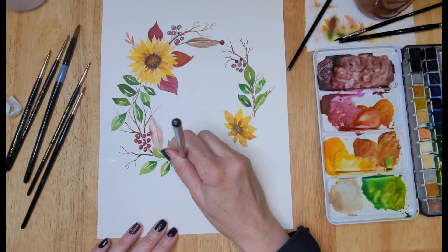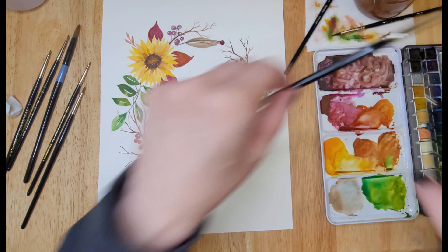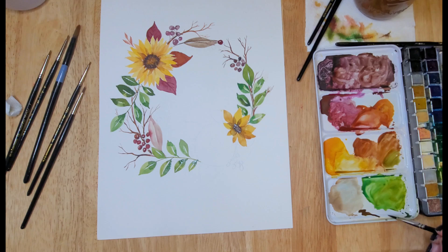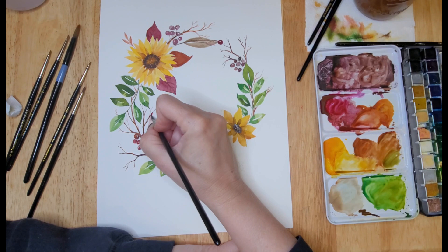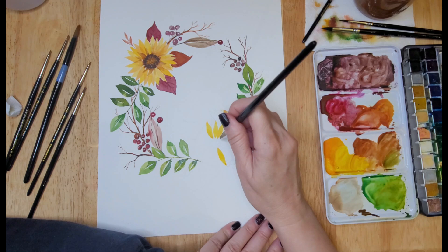Here I'm adding a little bit of greenery — just a small branch of leaves — using the same technique as the sunflower petals: creating one side and then the other side of the leaf, leaving a little white space to represent the veins. To create the little berries, I use a smaller brush on its tip, leaving a little white space as I fill in the area, and I use a couple of different colors to create a little bit of interest and depth in the berries.